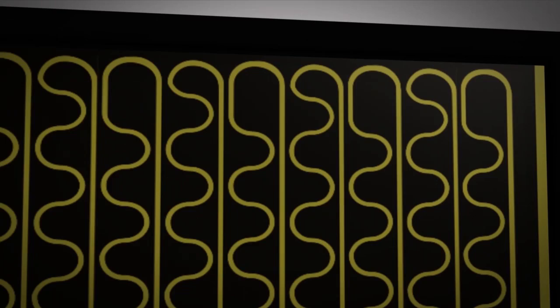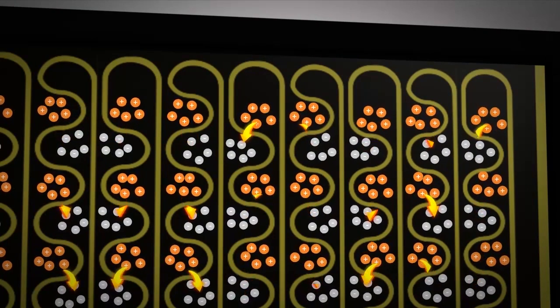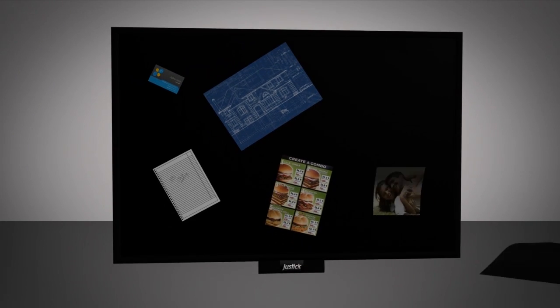With clear overlay, electrical energy flows throughout the entire surface of the board to attract a variety of materials. Simply place your materials on the surface and they just stick, as featured on NBC's Today Show.